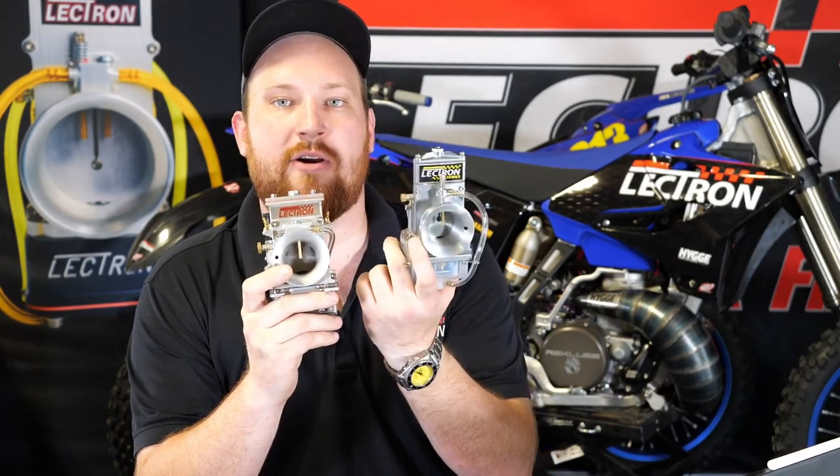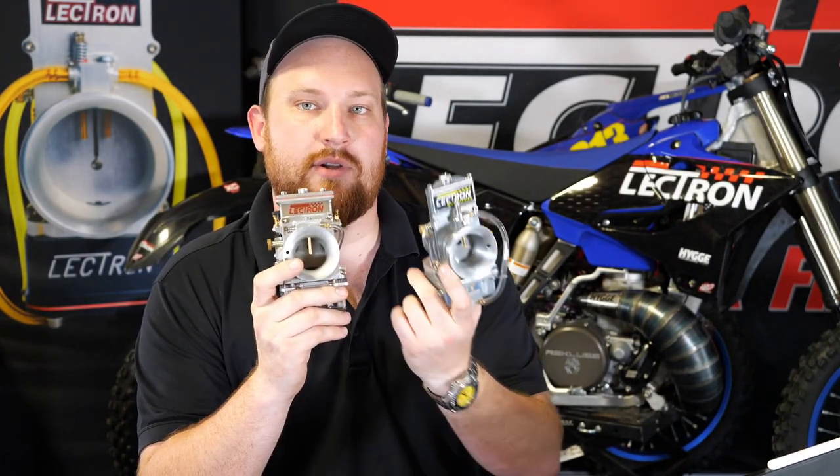Everybody, Brooks from Electron here. Today I want to help answer the question: should I upgrade to the 38 Billetron when I already have the 38 H series? This is going to be a purely rider feedback video. If you want a more technical explanation of what we've done in this carburetor, we'll have a video for that as well. So what can you expect if you take your bike that has a 38 series on it and you put the 38 Billetron on it?